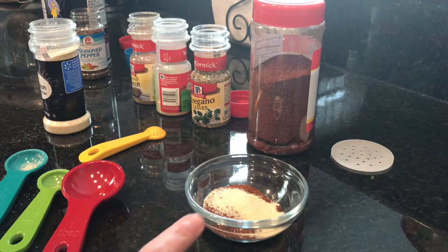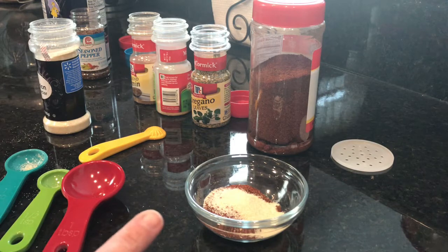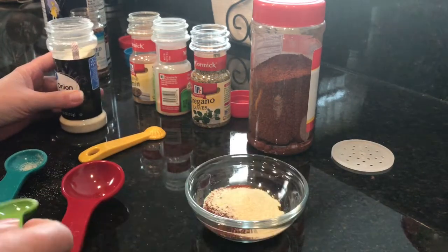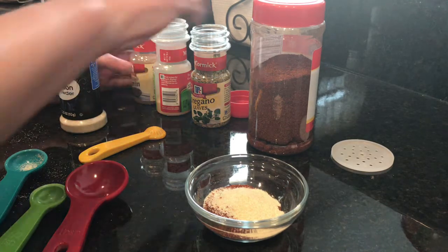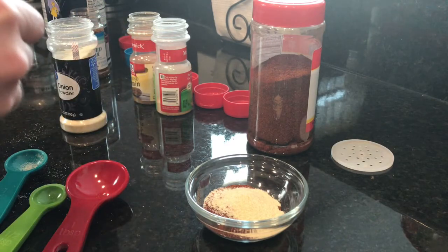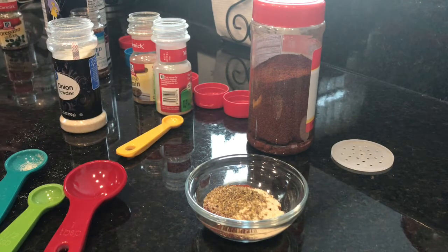It's very simple. I have one tablespoon of chili powder, and then I've also added half a teaspoon of garlic powder. I'm gonna add another half a teaspoon of onion powder, and then we're gonna add a quarter teaspoon of oregano — sorry, oregano — and then half a teaspoon of paprika.